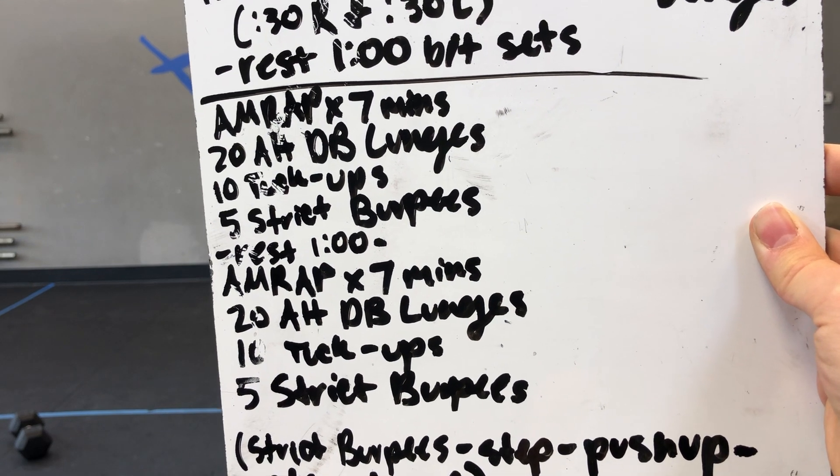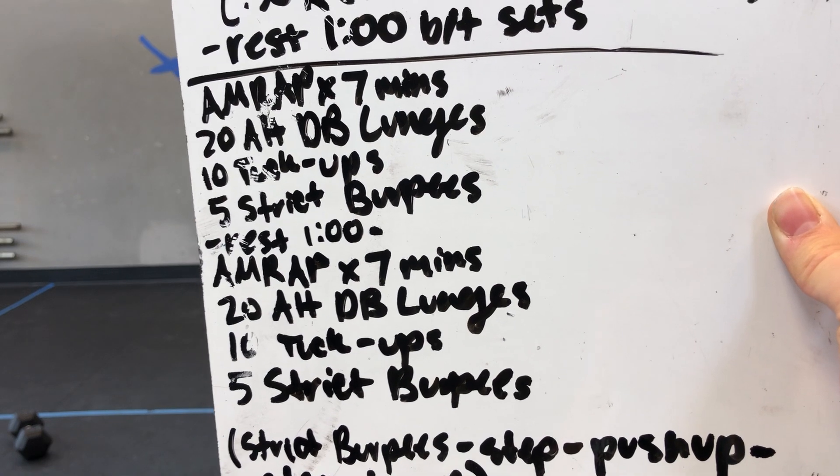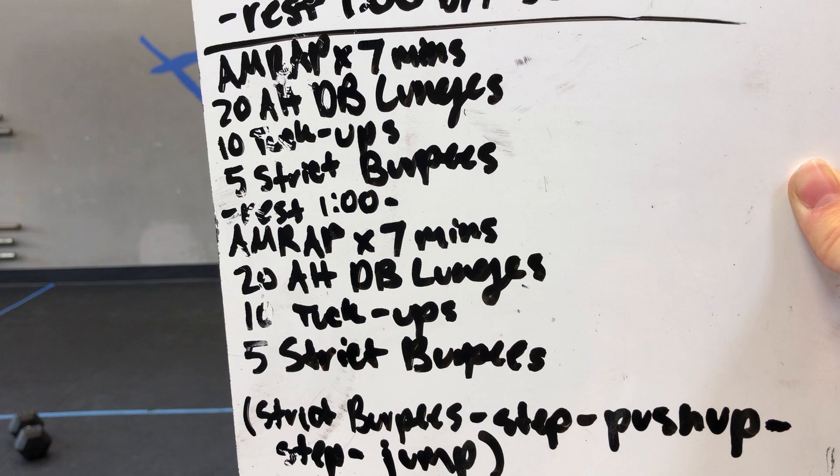Then you're gonna get to rest a minute, then another AMRAP of seven minutes: 20 alternating dumbbell lunges, 10 tuck-ups, and five straight burpees.